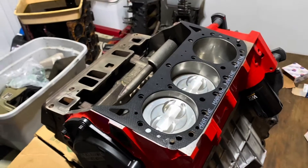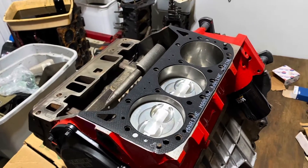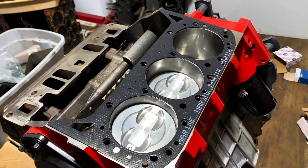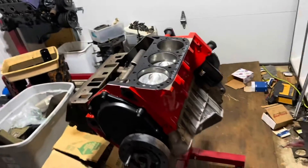I'm now doing the other side — this will be the odd side of the engine, cylinders one, three, and five. I'm putting on a marine head gasket. This is a Volvo Penta factory marine head gasket.